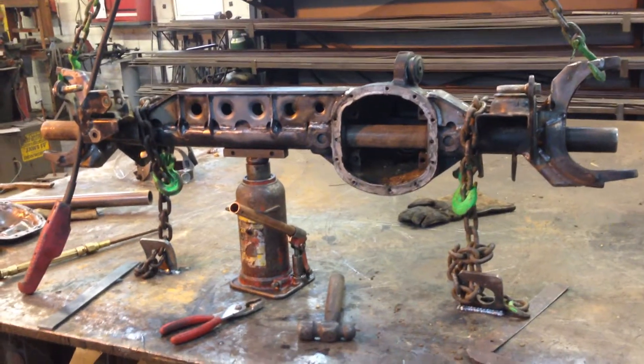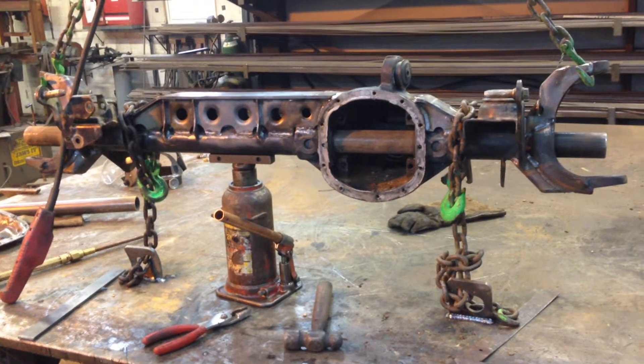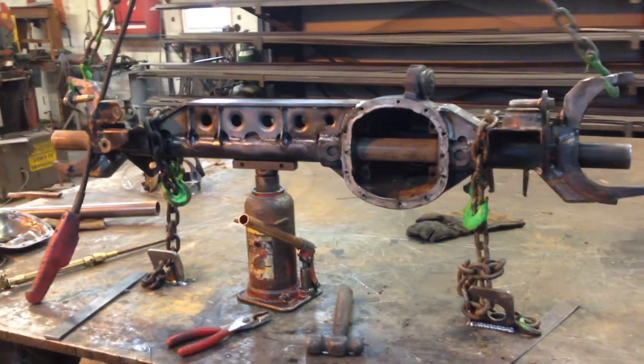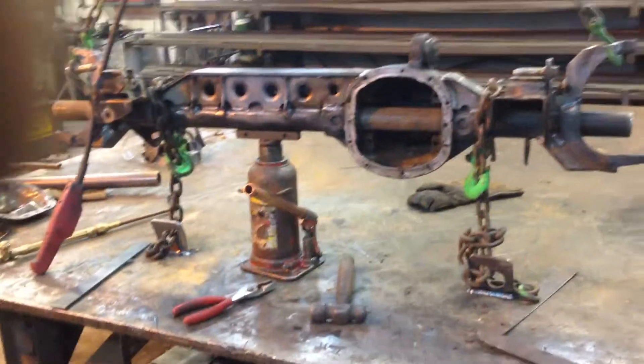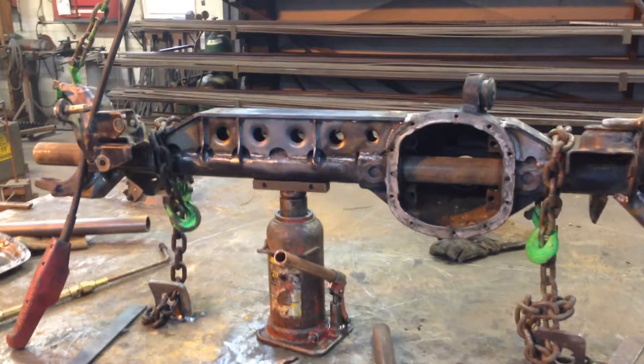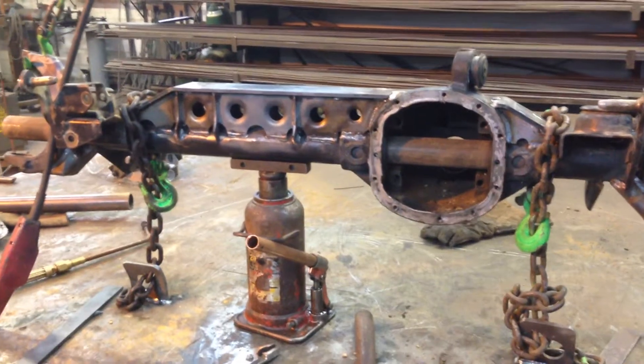I wanted to make this video and share it with other people. I put an axle truss on a Dana front end of my son's Jeep last night. When we came back this morning we noticed it had warped, even though we took all the precautions they told us to.